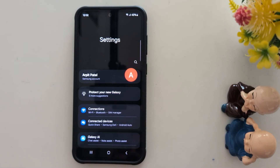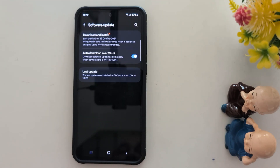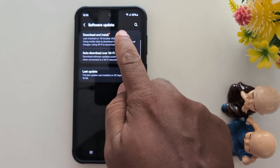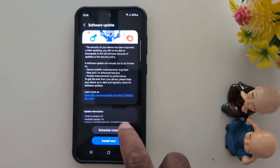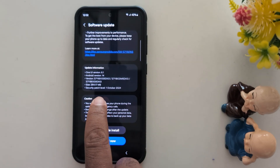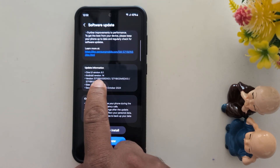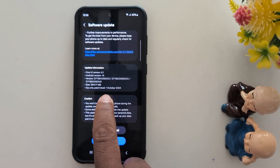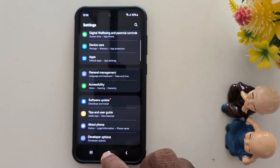To check it, go to Settings on your device, scroll down to Software Update, tap on it, then tap on Download and Install to check if any update is available. If available, download and install it, and make sure your Samsung device is running the latest software version.